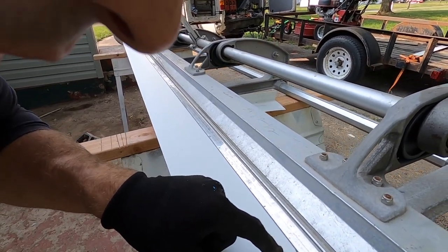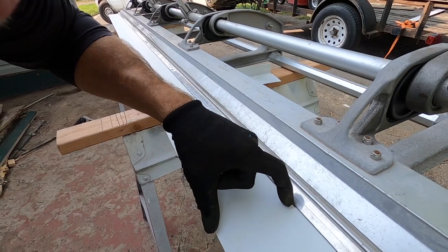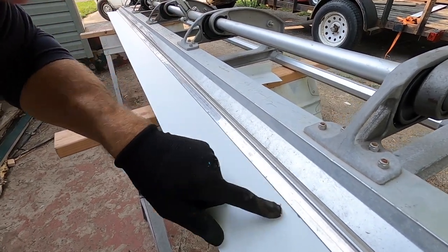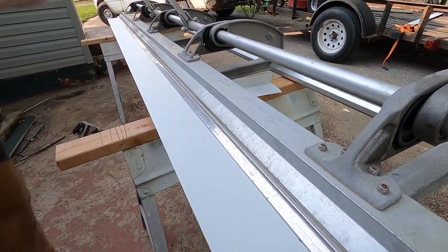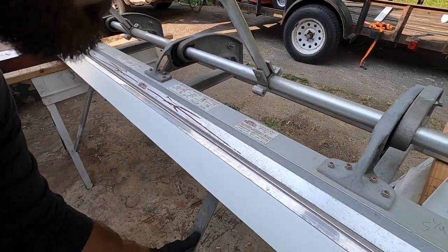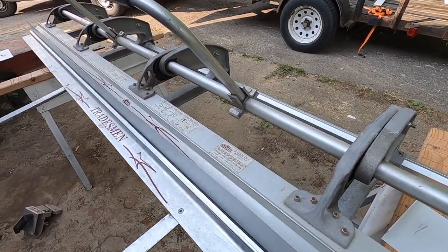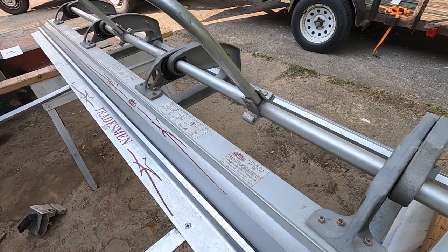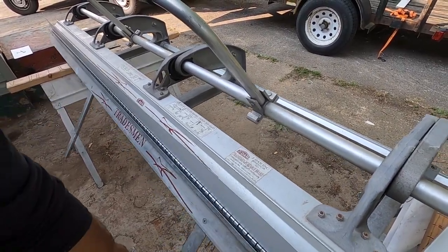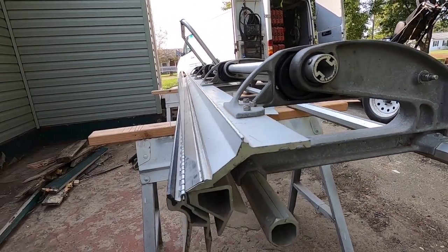I went ahead and lined up my next joint, which is right here. This is my four-inch section, which is the front of the fascia, and now I'm going to bend that at 90 degrees. A lot of times you've got to go just a little past 90 degrees to get an actual 90-degree bend.